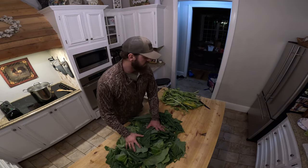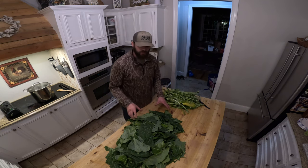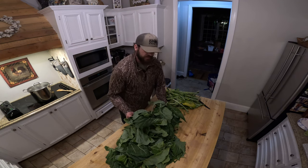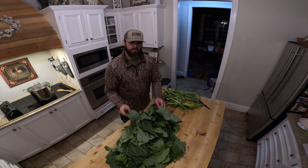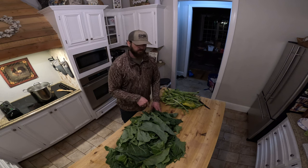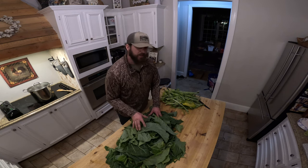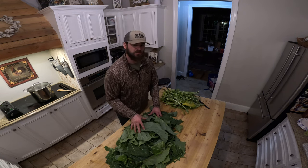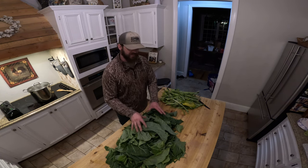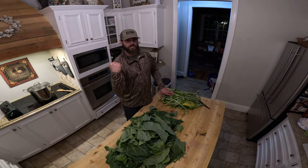I have all of the greens here, all of the stems, and all of the trimmings. The nice thing about growing your own stuff is you're in control of all of it. Typically I soak this in vinegar and salt water for about 20 minutes, then rinse it all off, but I don't need to do that right now because last night and the two nights before we had a frost, and I also had rain come in about an hour before I picked this. I'm going to go ahead and dice and slice all of this, throw the stems in the compost, and toss the greens in the pot.